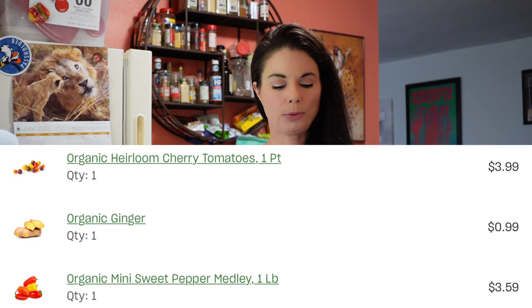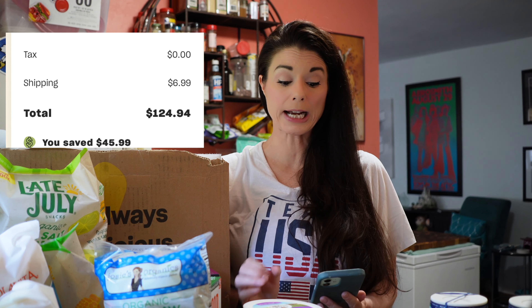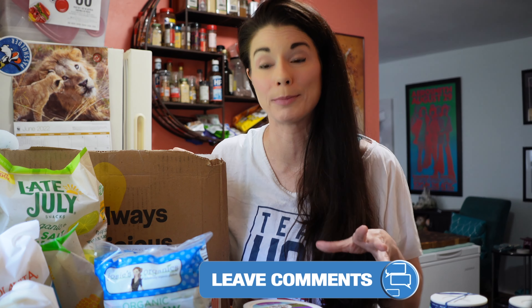My total was $117.95. Shipping was $6.99 — that's gone up, but gas prices have gone up. My grand total was $124.94. And Misfits says that's a savings of $43.04. What do you think? Did I save $43.04? Leave me a comment down below and let me know.